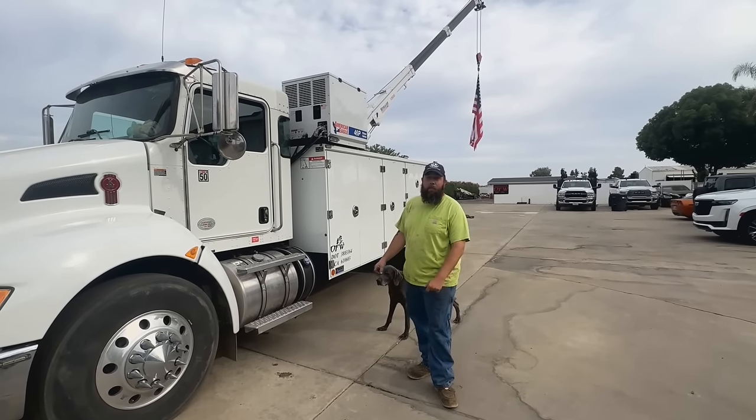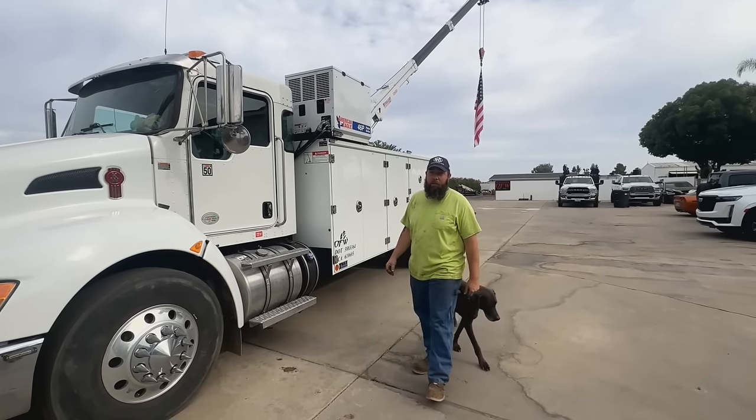All right, that's the truck tour. Hope you guys enjoyed this video. Thank you for watching. Stay tuned for the next one.